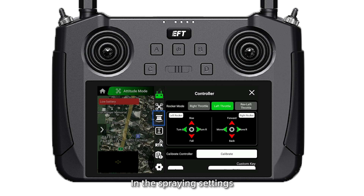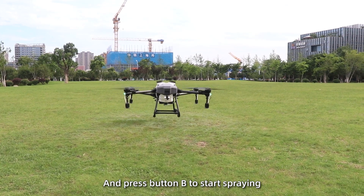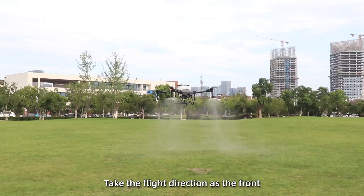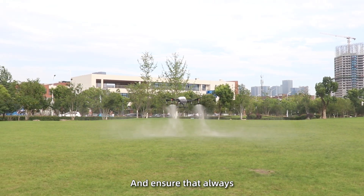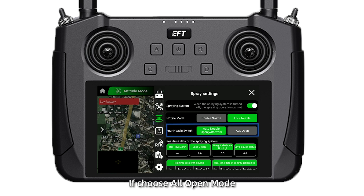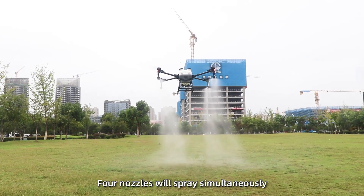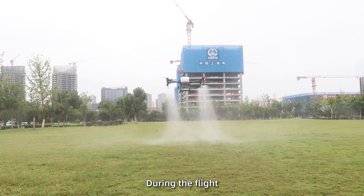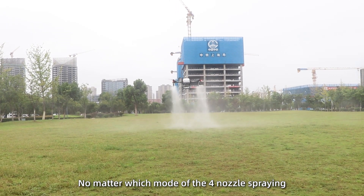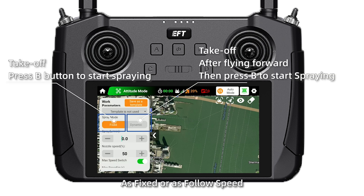Spray debugging. Open the EFT Agri app. In the spray settings, select the 4-nozzle mode and choose Auto mode. Then take off the drone and press button B to start spraying. Take the flight direction at the front and ensure that the rear two nozzles always keep spraying. If you choose all-open mode, press B and after the drone takes off, all 4 nozzles will spray simultaneously during flight. No matter which mode of the 4-nozzle spray is selected, always set the spray mode as fixed or follow speed.